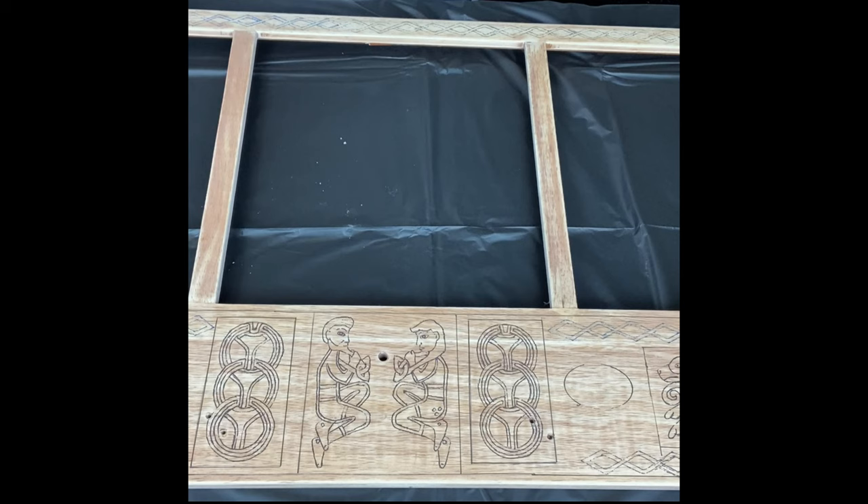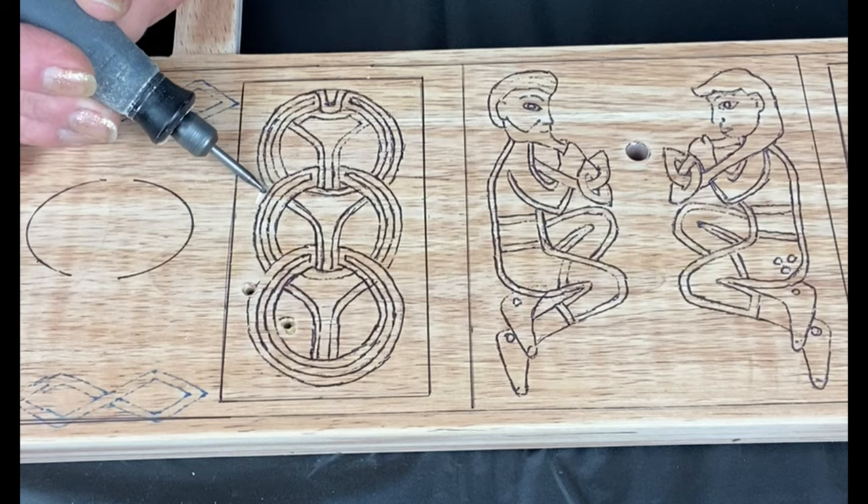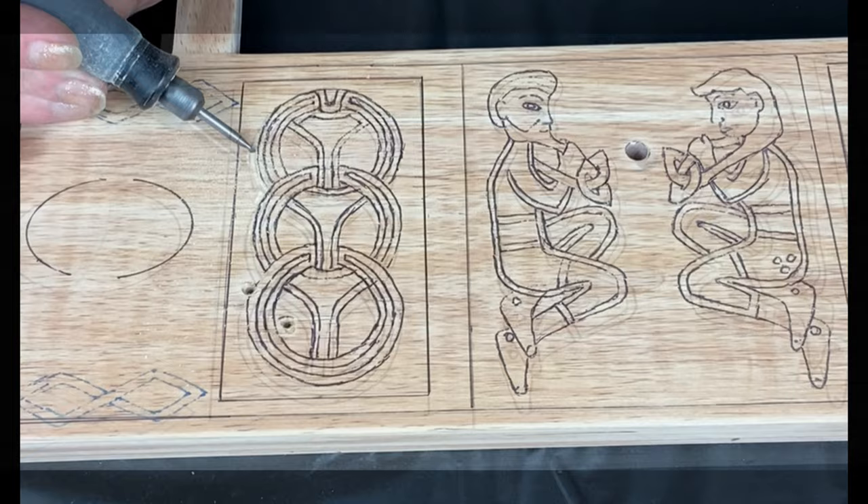I think I'm going to start this piece right here. I'm starting out at high speed, just clearing the wood away from the design.